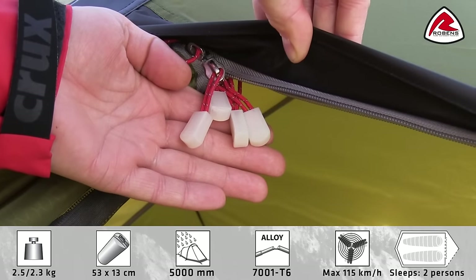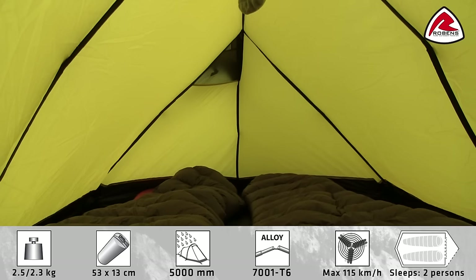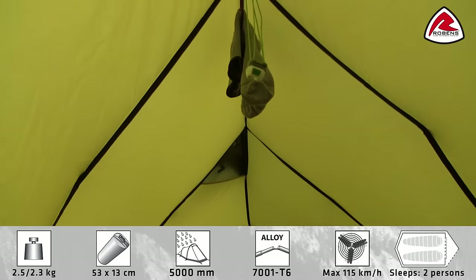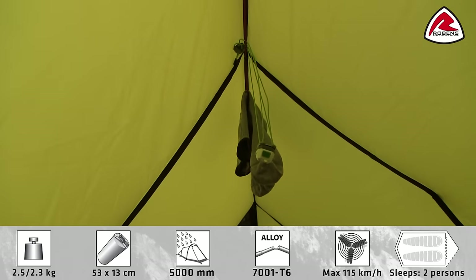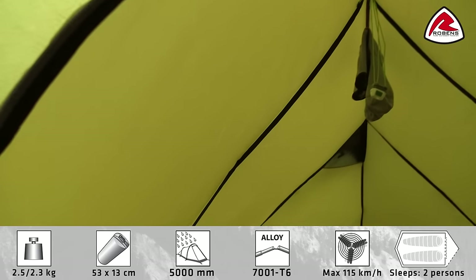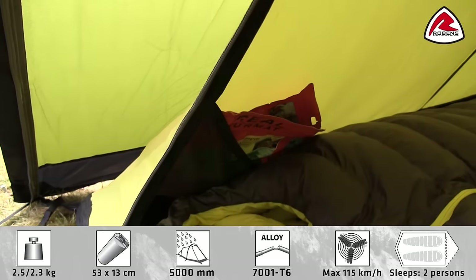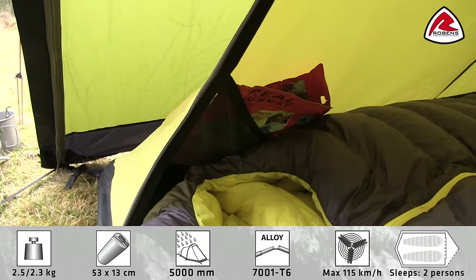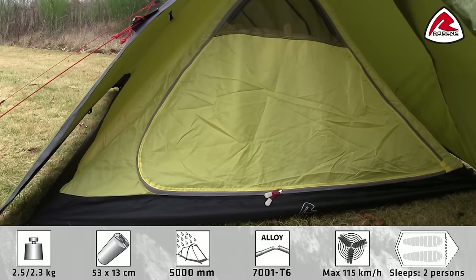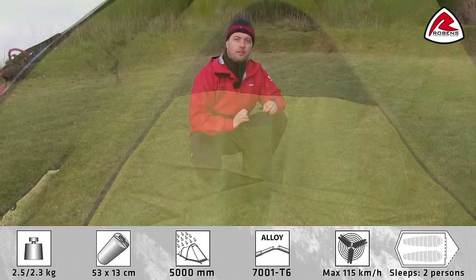All zip pullers on the tent are glow in the dark for easy use at night time. Inside the tent you have a mesh ventilation at the rear, gear rope at the top for storing or drying equipment with attachment point for suspending a flashlight. Towards the door you have two mesh pockets for storing small items. The door features two way zippers with glow in the dark zip pullers and the built-in mosquito net.